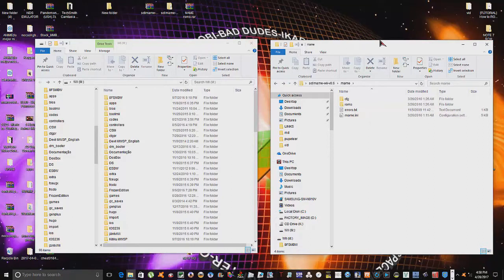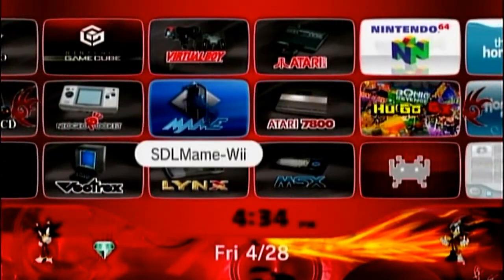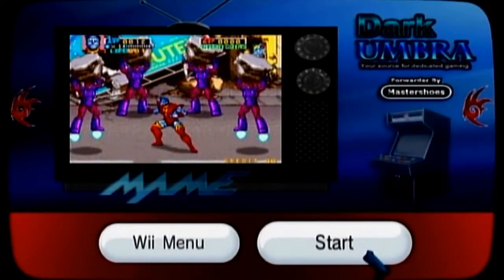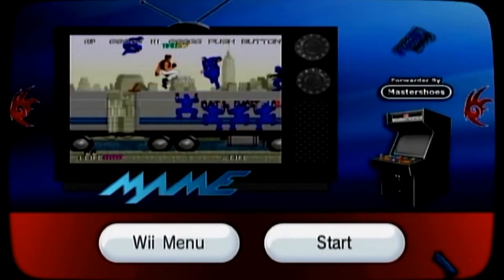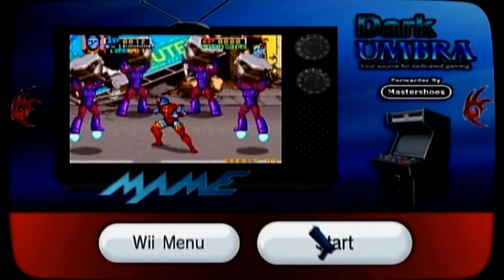That is absolutely it for the computer portion of this tutorial. Simply dragging two folders over, placing your games inside the ROM folder - that's it. Let's head over to the Wii now and see what we can get working. Here's our MAME channel right here - pretty cool channel, sounds pretty cool.